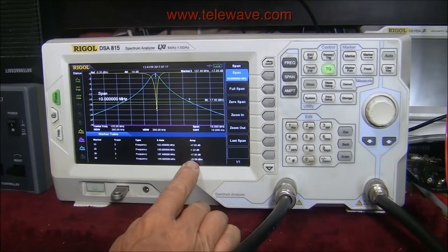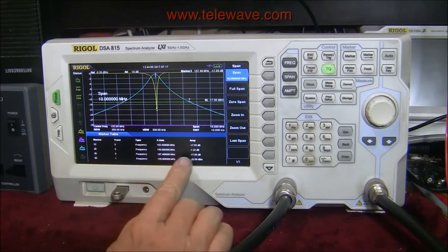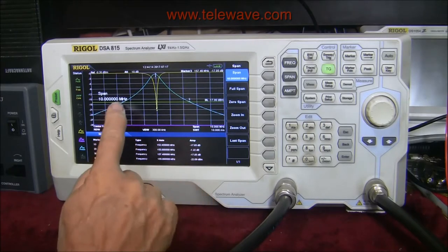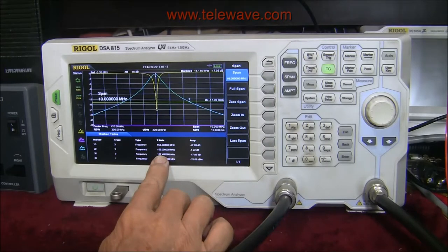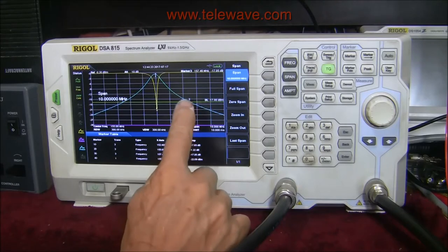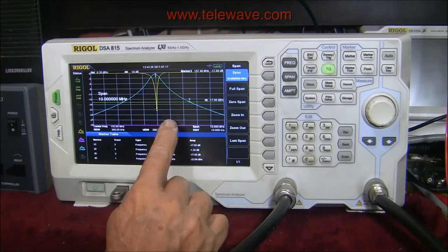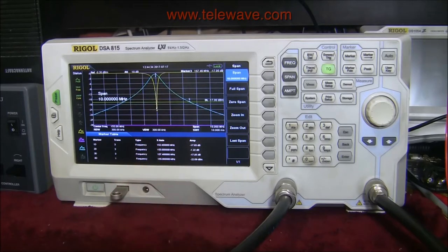The null is now shown as 22 dB, which is better than the 19 dB we saw before at the wider span. At 152.4 MHz we have 17 dB return loss — anything below that would be usable. At 157.466 MHz we also have 17 dB return loss — anything above that would be useful. You might even get away with using plus and minus 1 MHz from the notch center, because you're only at about 2:1 standing wave ratio there, which on a receive application might be okay.